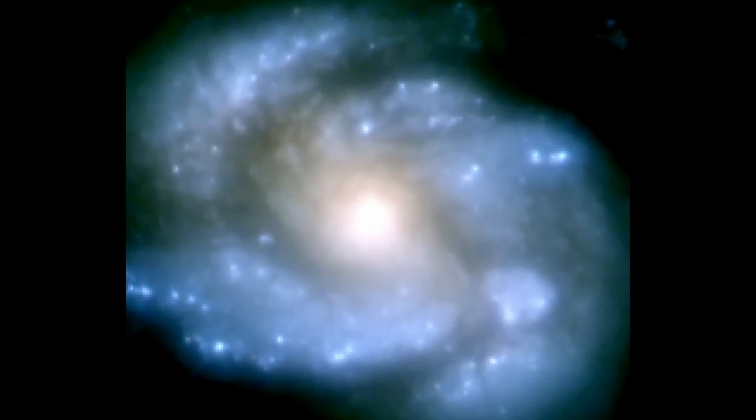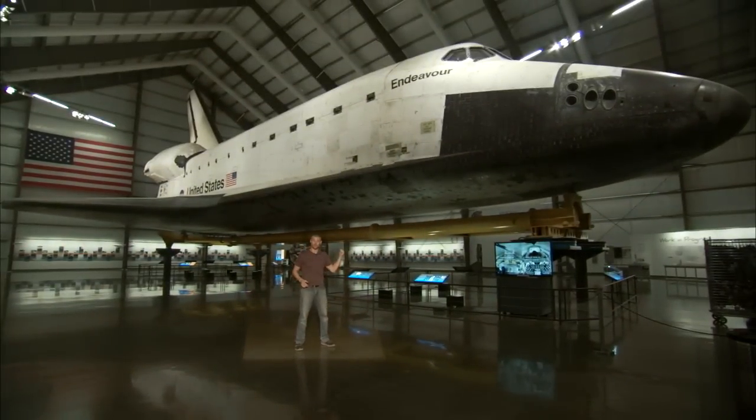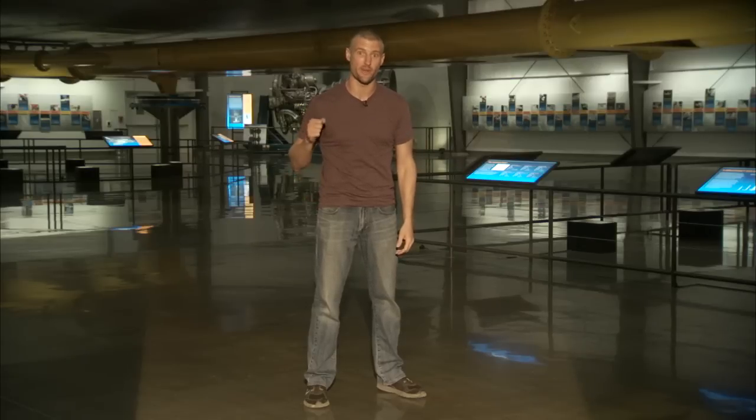It's 1990, and we just got the first images back from the Hubble telescope. But there's a big problem — the pictures are out of focus. How do you solve that? Well, first of all, you're going to need one of these. That's the Space Shuttle Endeavour, and it was used in one of the greatest engineering fixes in history. We'll talk all about that on this episode of Crazy Engineering.